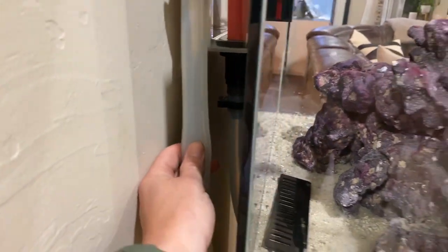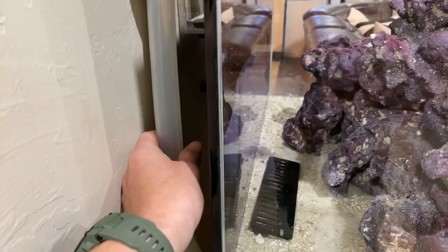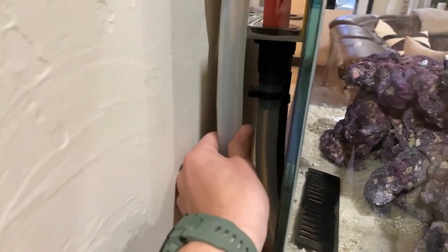Some people like the purple rock, some people don't. I happen to really enjoy it. The CaribSea sand is just your traditional — it was wet, so they say there's live bacteria in it. I don't care about the bacteria because we're going to be using Turbo Start anyway. And I used a very different style hose than I've ever used. This is a silicone hose, and Ben Johnson — if you know Ben Johnson, you know Ben Johnson — gave me the tip.